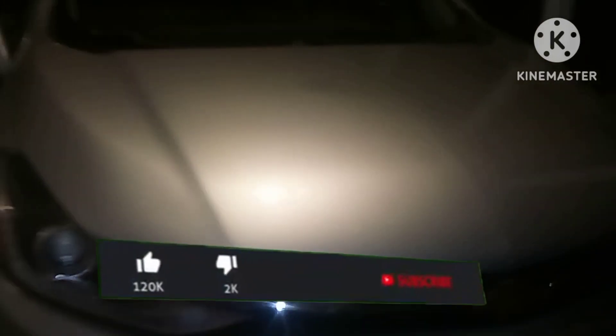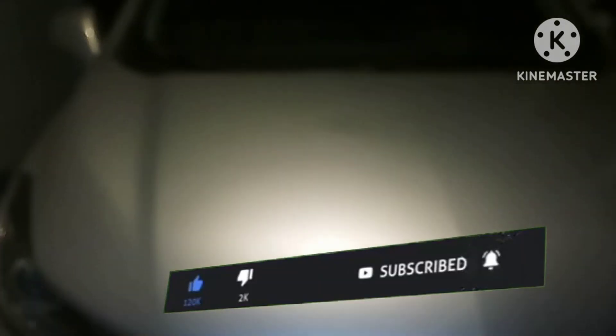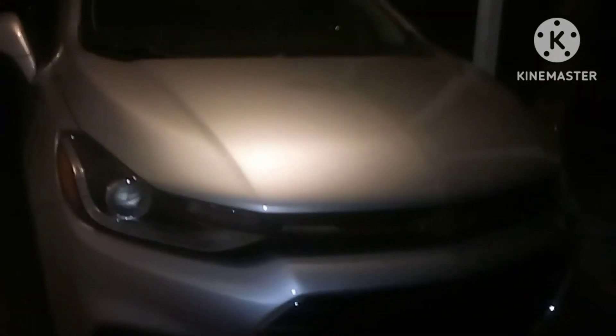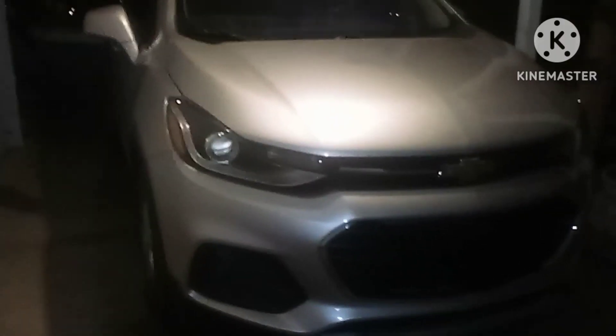Alright squad, I'm going to go ahead and end this tutorial here. If you guys enjoyed it, please drop that like button, subscribe to the channel, and turn on post notifications down below so you guys can stay up to date for new videos every day. Thank you so much for watching. I appreciate it. Until next time, we'll see each other on the next video. And as always, peace.